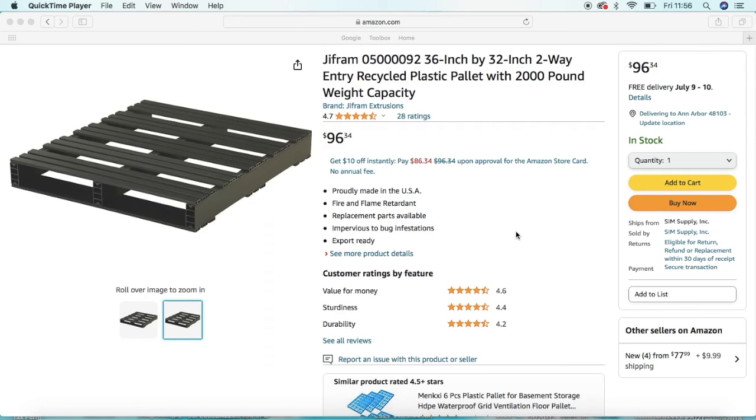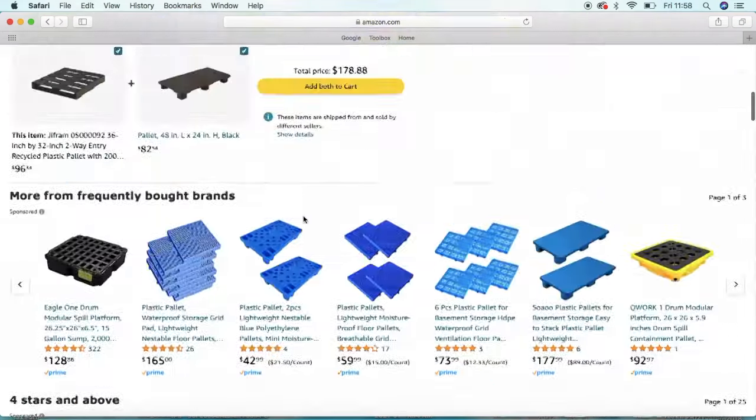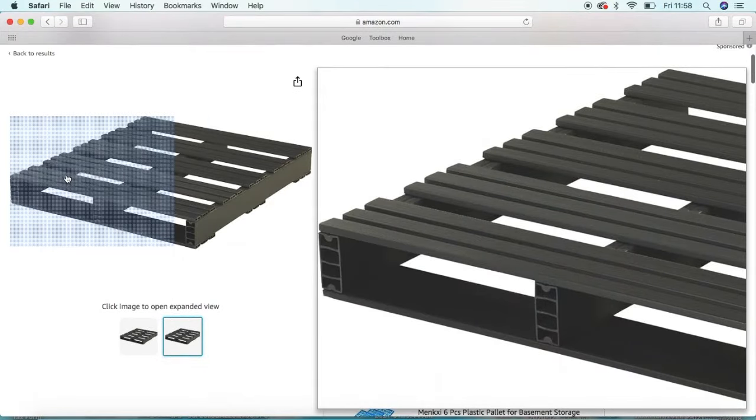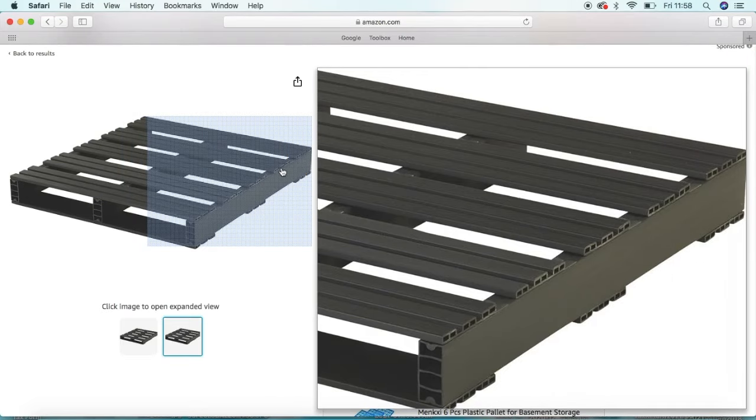Going up to the top of the title of the listing, I want to focus on two items. Number one, the measurement, which is 36 inches by 32 inches. And the second one is the weight capacity, which is 2,000 pounds — and that's impressive. Coming down to these additional items: proudly made in the USA, fire and flame retardant, replacement parts available, impervious to bug infestations, and export ready. The full dimensions are 36 by 32 by 4.5 inches.